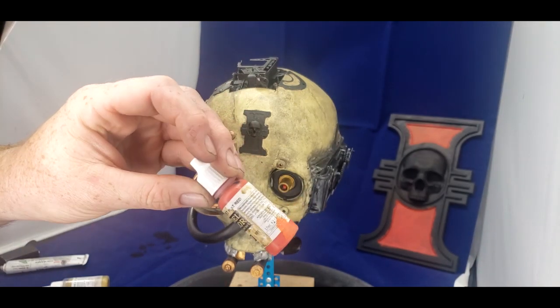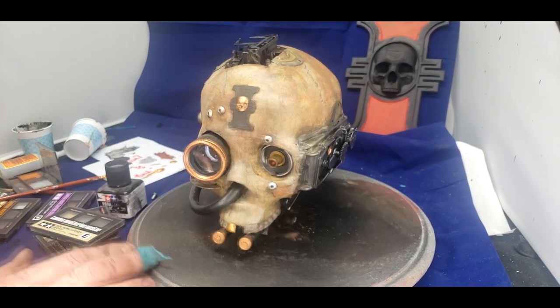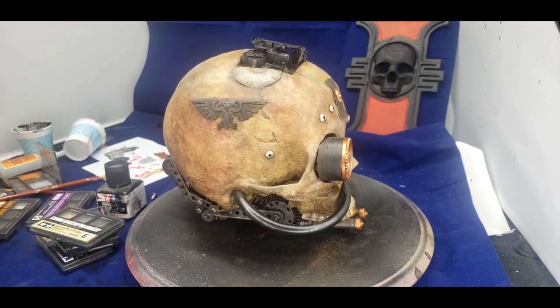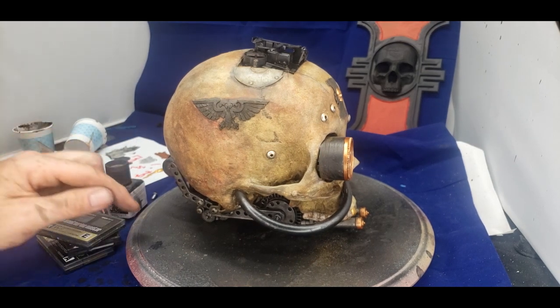The final wash is just a chocolate brown wash from Vallejo. Then I went through and did a pin wash with Tamiya panel line color black on the seams of the skull and around some of the panels to give it a little bit of a shadow.